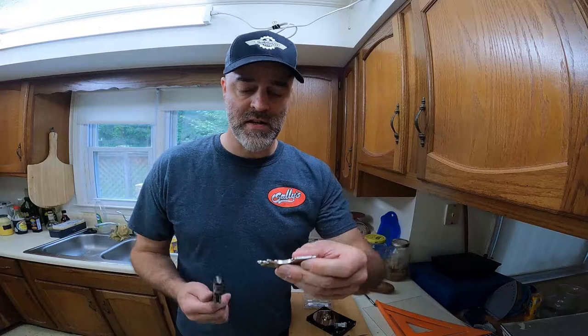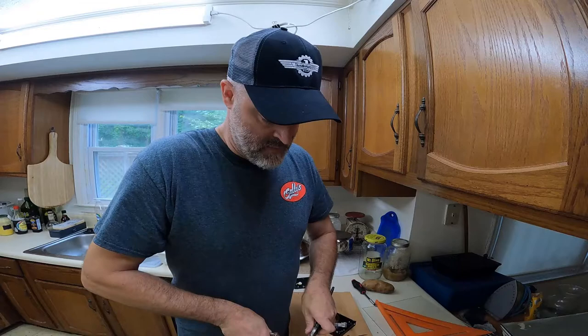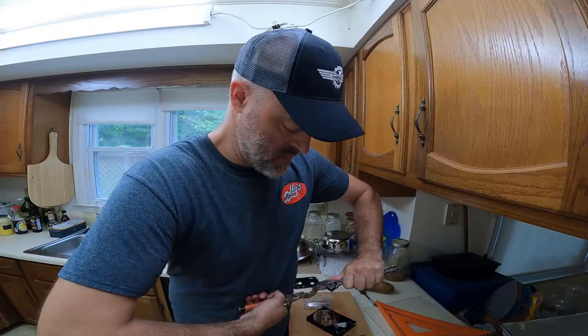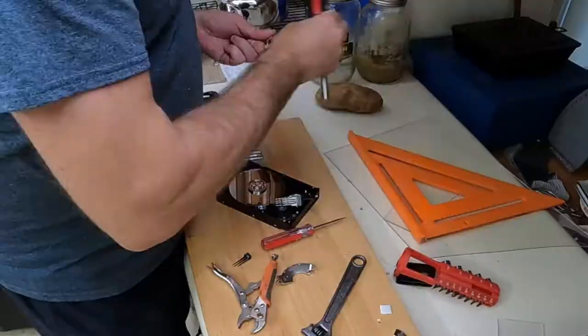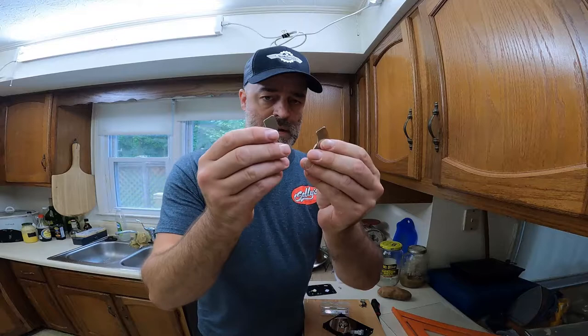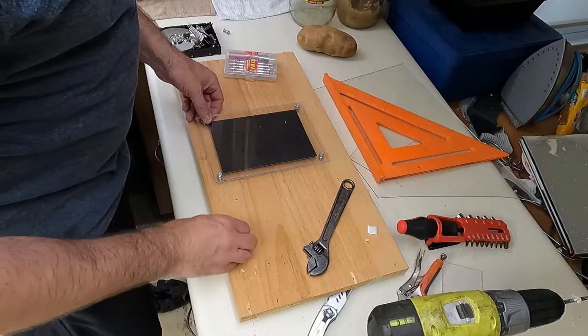I don't want the plate these guys are mounted to, so I'm going to get rid of it. These are the fruits of your labors - these guys are gnarly. Careful with these, they have a myriad of uses. I actually keep one of these in every one of my toolboxes and under the hood of every vehicle because they're useful. Now I'm going to pick out my mounting spot.